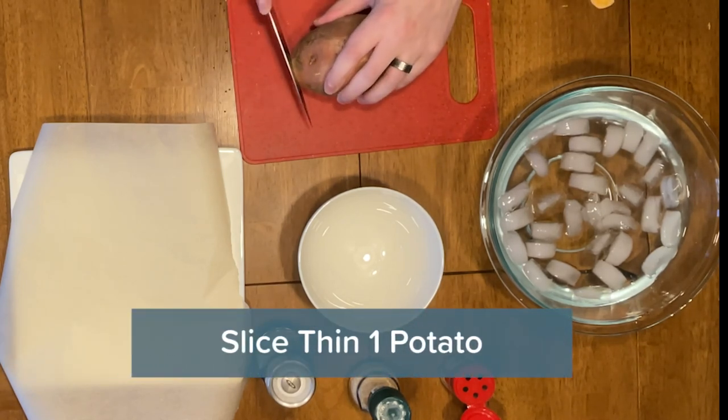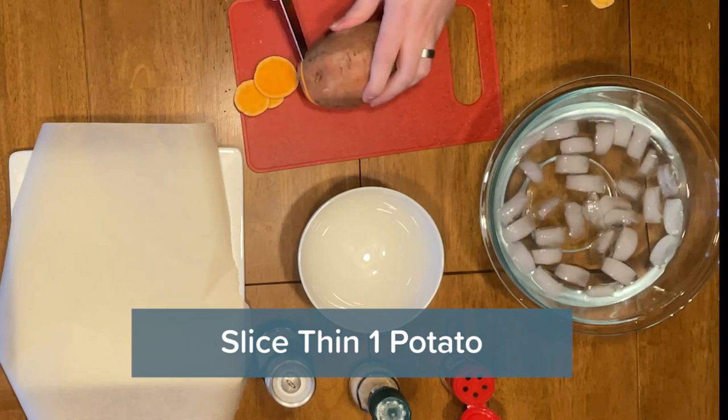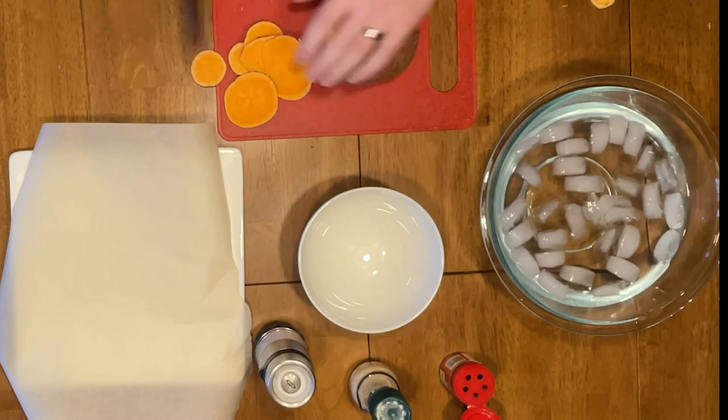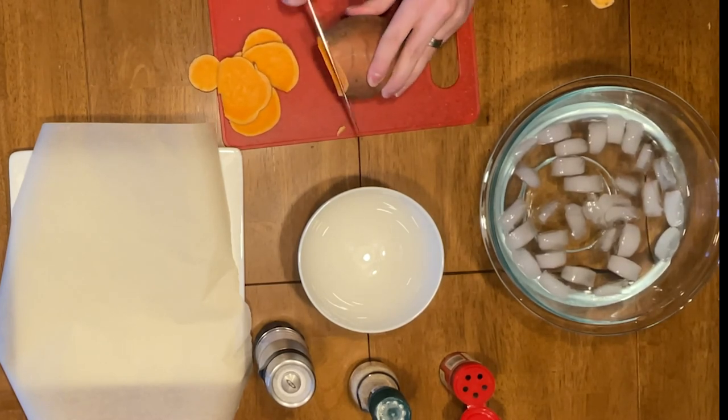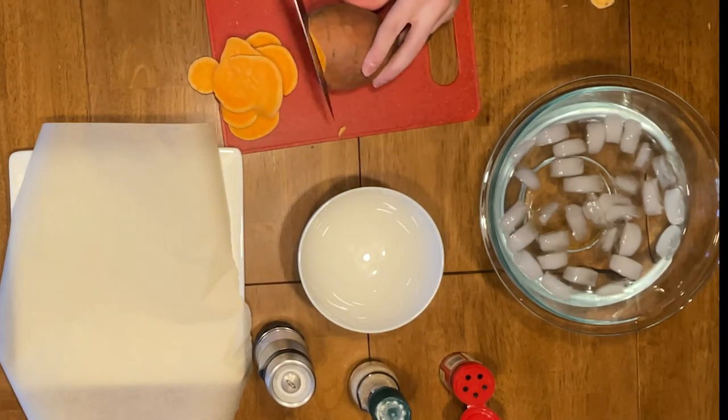In my case I got a sweet potato because that's what I like. Now you want to chop that bad boy real nice and real thin. Here's a good example of a nice thin slice that you want to go for.